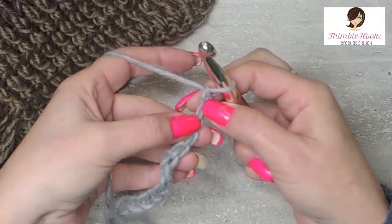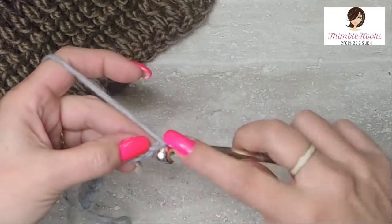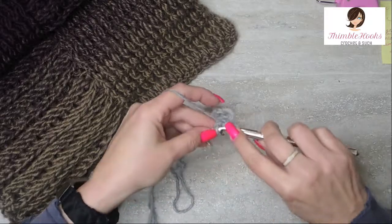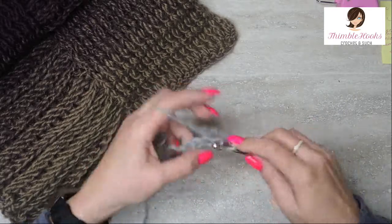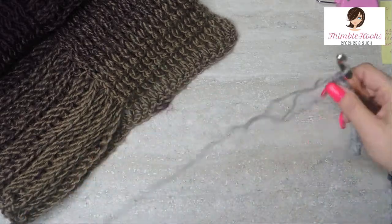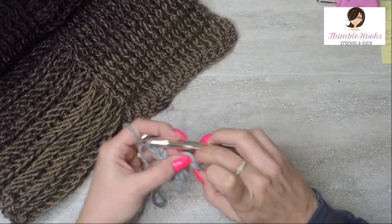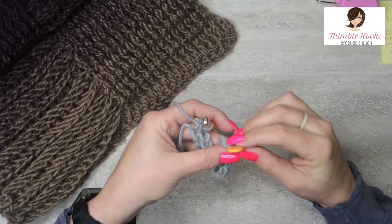I'm going to turn it over and we're going to work down these little back bumps all the way down the back of the chain — one single crochet in each — so you'll end up with 12 single crochets. There's our 12 single crochets: one, two, three, four, five, six, seven, eight, nine, ten, eleven, and twelve. That last one is trying to hide on me so I'm going to mark it because I love my stitch markers — all they do is save me time.